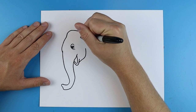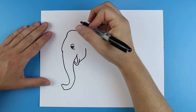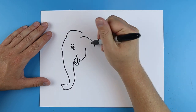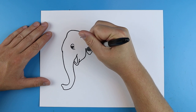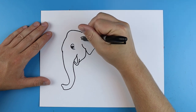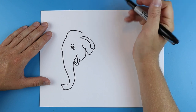Now starting down here I'm gonna make the ear. The ear of the Indian elephant is going to be a lot smaller than the African elephant. So you just want to start by drawing a line that curves down, then curve in, and bring it up. Then right here I'm gonna draw a little line that goes down and curves over.